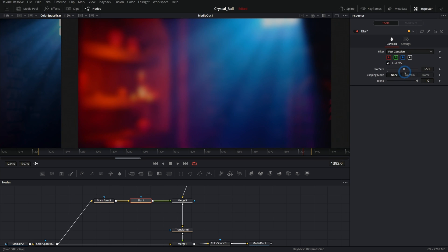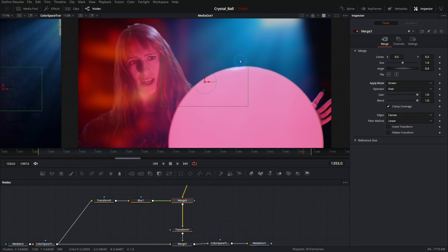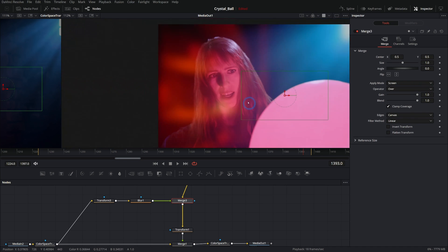We're going to push the blur size up a lot — like 70 or so depending on the size — because what we really want is just the general color of the light, not details. Something like this works just fine. Now if we take our merge and set the apply mode to Screen, we're taking all of this blurry light and putting it over our foreground, essentially creating a glow. But we really only want this to happen on the edges of our foreground — it's too much and doesn't look realistic throughout the whole thing.